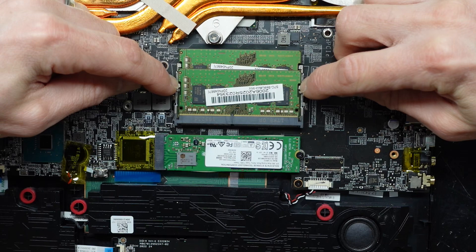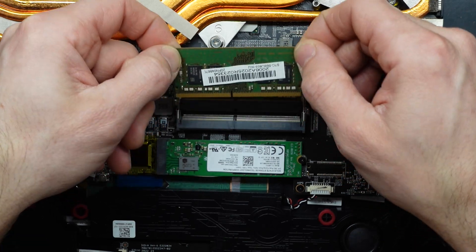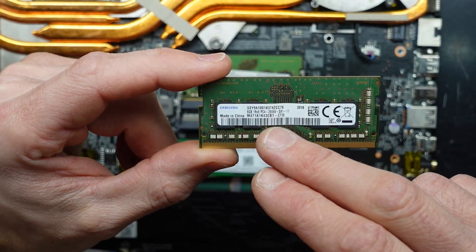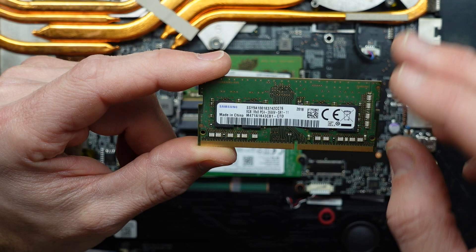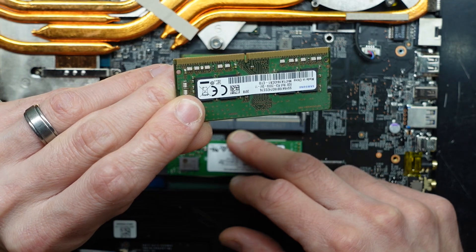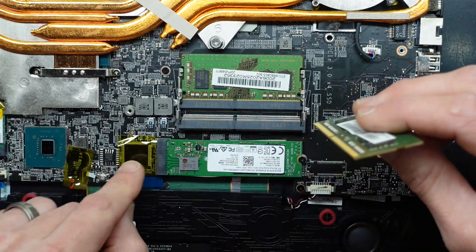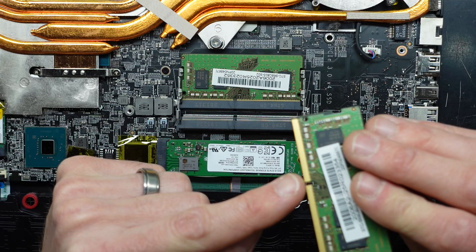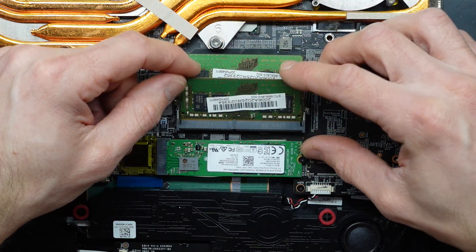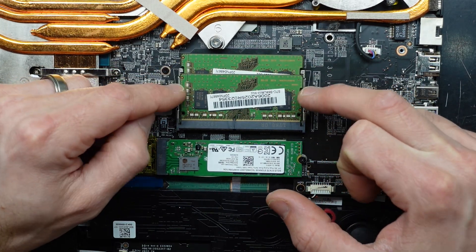With the RAM, we've got to pull out these metal tabs and wiggle out. We have this notch here — that's important. We have 8 gig of PC4 DDR4 2666, which is perfectly fine for the Intel chip that's in here. You can update these to 3200s; probably wouldn't go 3600, but 3200 would be a good upgrade. Similar to the NVMe, put it in on an angle, taking note of the notch which matches up on the slot. Make sure the gold pins are covered, push down, and it should click in like that. With that clicked in, we should be fine.